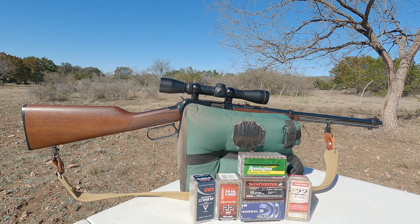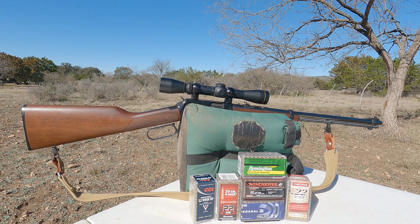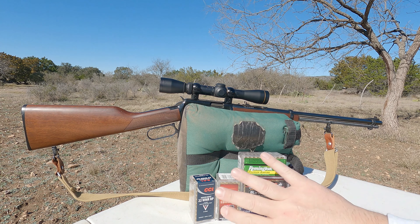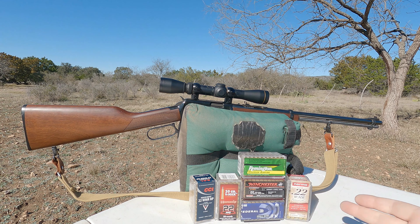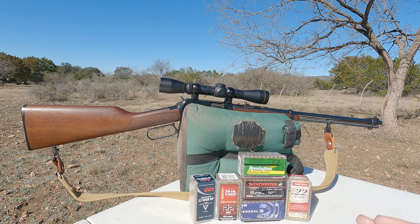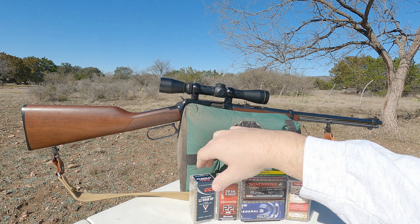Once I got this completed, my father-in-law borrowed it and pretty much kept it ever since. So I borrowed it back to do this video — just to shoot a few different types of ammunition through it to see if it likes one more than any others. We have different weights going on here and I'll try to get some of the more popular rounds.